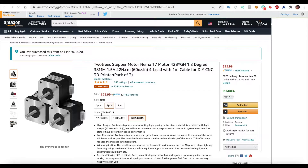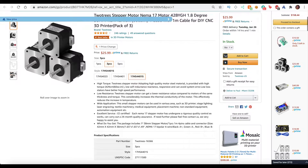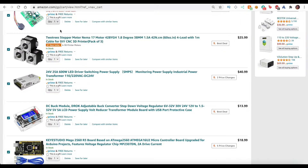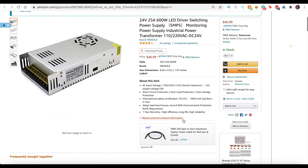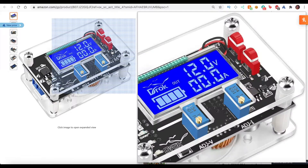The stepper motor driver will take those signals, split them into certain voltages, and send those voltages to the various motors. This power supply takes the input voltage — in my case 110 volts — and steps it down, converting it from AC to DC at 24 volts. It can go between 12 and 36 volts, but I want 24 volts.